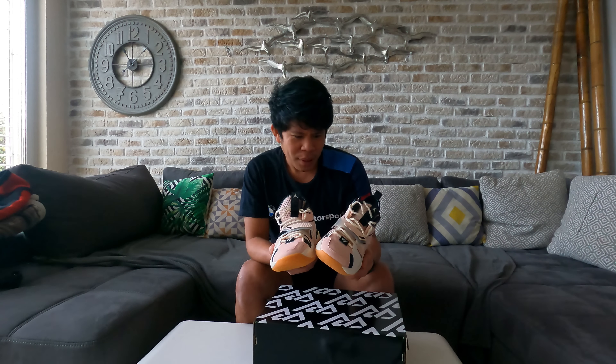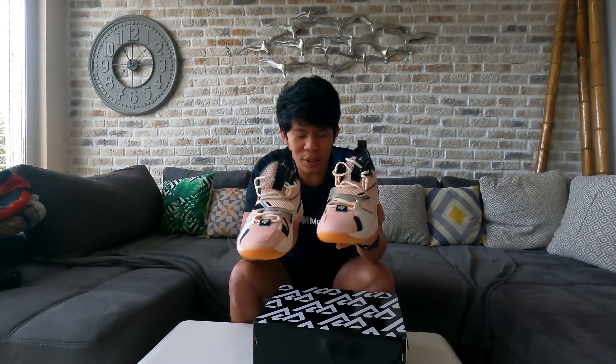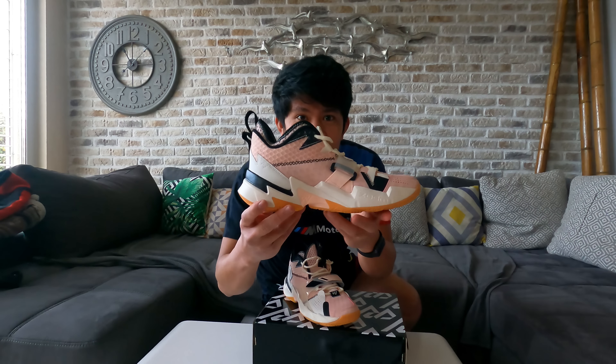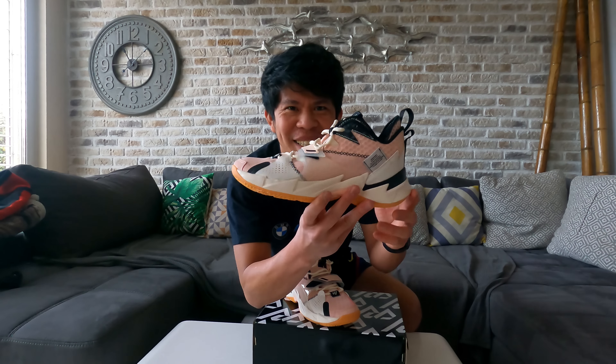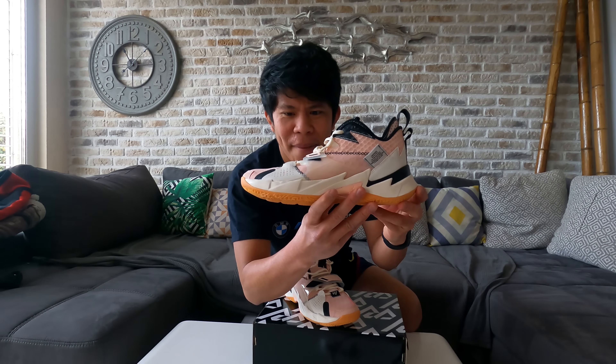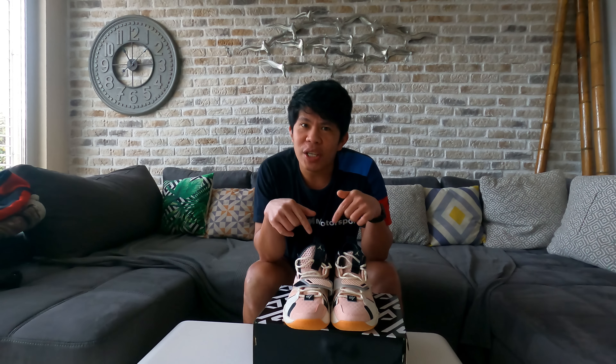This weighs around 800 grams, so it's less than a kilo — it's very light. The lightness is great for me. And the comfort on the foot, we'll try and see how comfortable it really is. As you can see — so beautiful, the color is really nice.